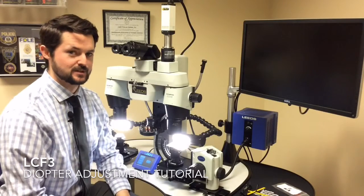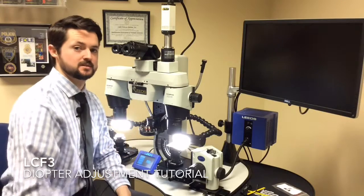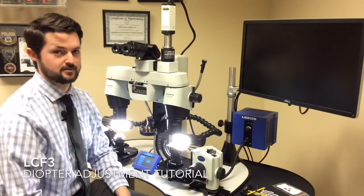Hi, my name is Jake Kurth. I'm with Leeds Forensic Systems. Today we're going to be going over diopter adjustment on the Leeds LCF-3 firearm comparison microscope.